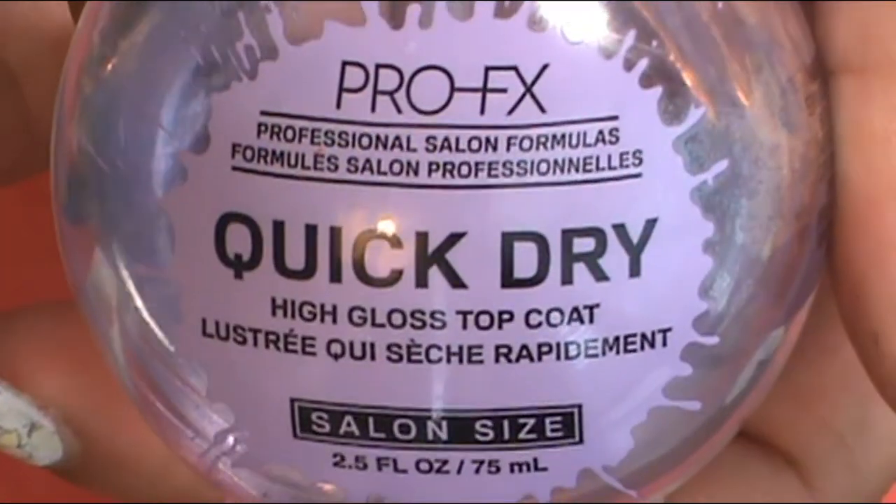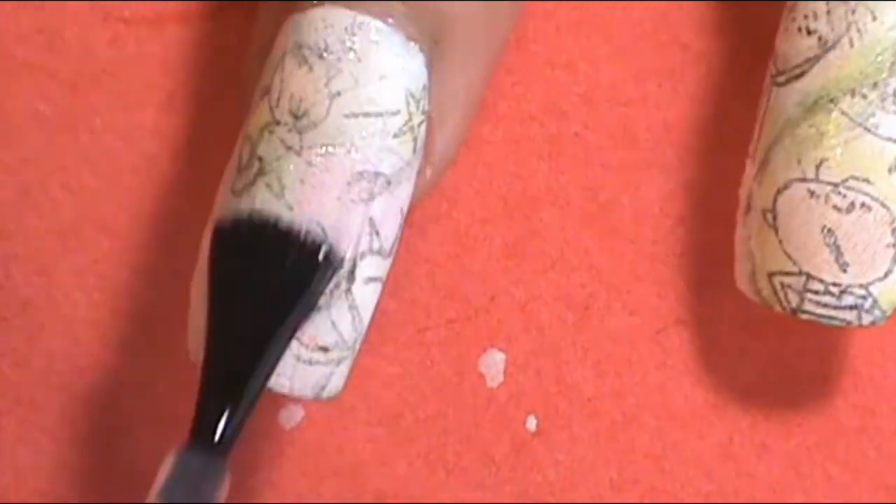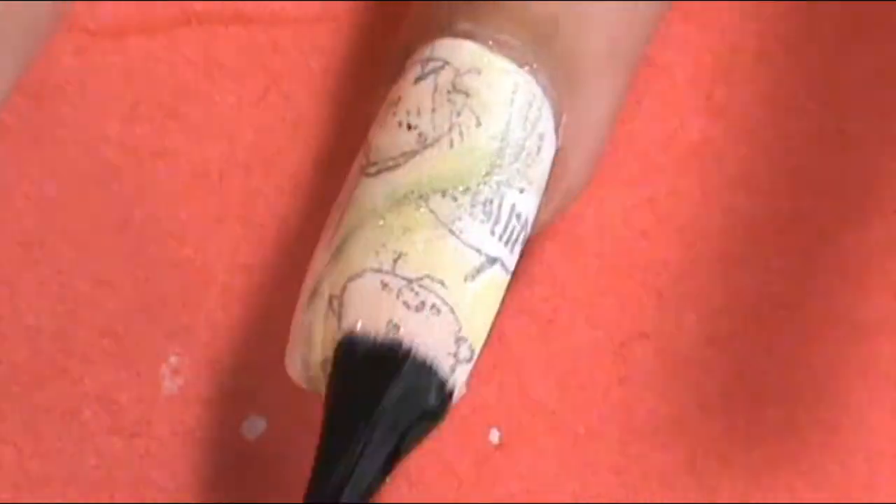At this point you can go ahead and apply a matte top coat onto the newspaper comic nails to enhance that newspaper effect. But I chose to apply a nice glossy top coat — my favorite, the Pro-Flex Swift Drying High Gloss Top Coat — onto the white nails, since the index finger and pinky were already ready to go.